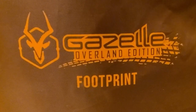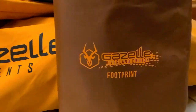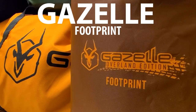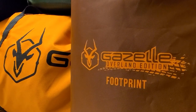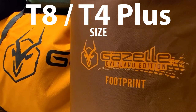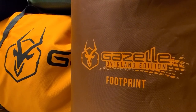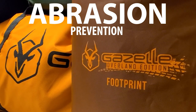Here's another accessory for the Gazelle line of tents — this is the Gazelle footprint for the T4 Plus and T8 size tents. What is a footprint? Historically with every tent I've had, it's either been a backpacking tent with a small ground sheet or I've added a tarp to my car camping tents. This is merely to protect the tub of the tent from the ground, from rocks, sticks, basically anything that would pierce or wear away at the bottom of the tent.